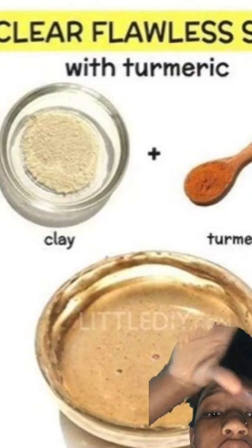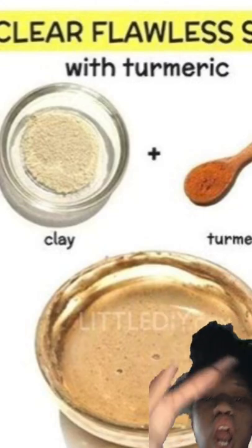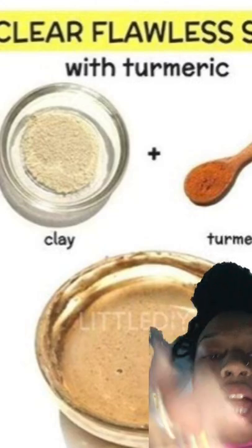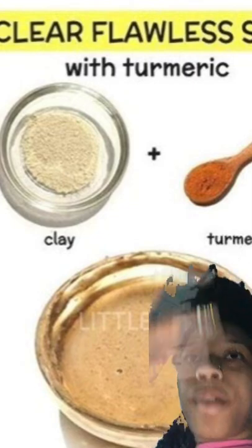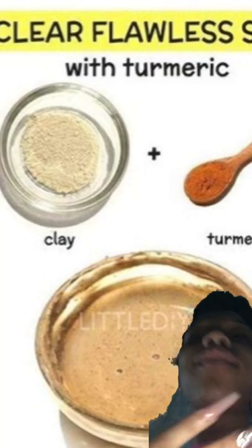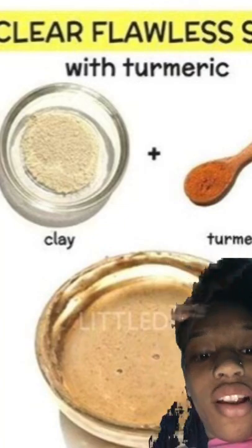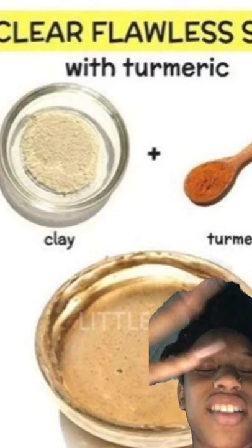This is another video on how to get clear, flawless skin with turmeric. I've never used clay before, but do I want to after finding out you can use it? Yes. I live in Panama, so it's really hard to find stuff that's mainly from the US.